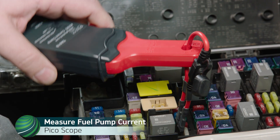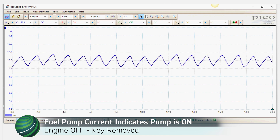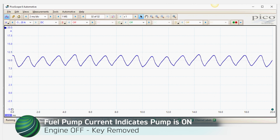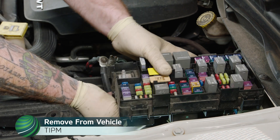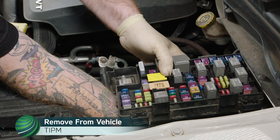If fuel pump current is present with the engine off and the key removed, the TIPM is faulty, activating the fuel pump when it should not be on. The internal relay in the TIPM is shorted and can be bypassed by installing an external relay. Begin by removing the TIPM from the engine compartment, following the latest service information for the procedure.